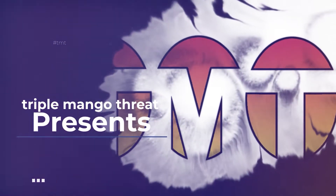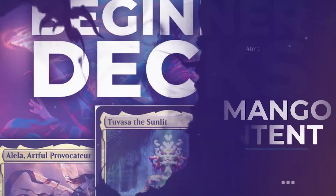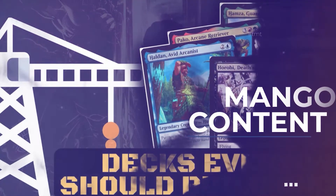Hey everyone, it's TripleMangoThread and today I have the pleasure of reviewing three different Quiver products. Let's jump right into it. In this review I'm going to talk about what comes with the product, the price, will I use it, and finally the rating I'm going to give it.